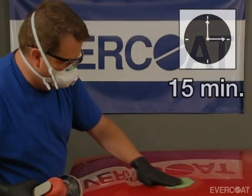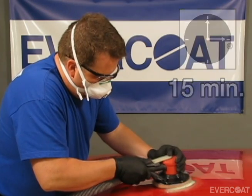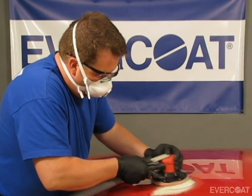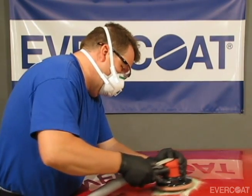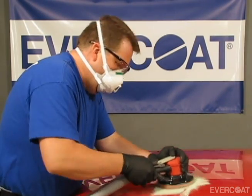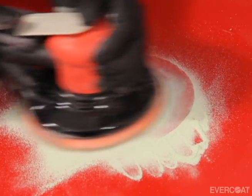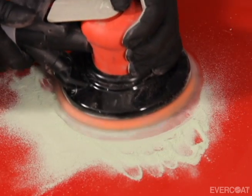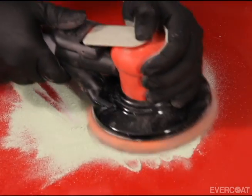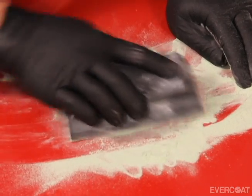The filler should be ready to sand in approximately 15 minutes — check your product label for actual times. One of the unique features of Evercoat filler is that after 15 minutes, many fillers can look and feel like they are not ready to sand. Don't let the look and feel fool you into thinking that it's not dry. Go ahead and start sanding using P80 to P120 grit.